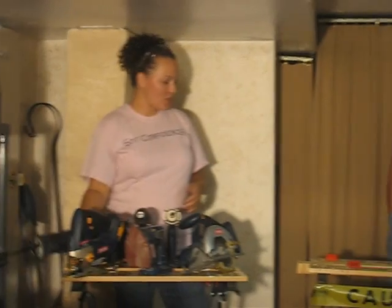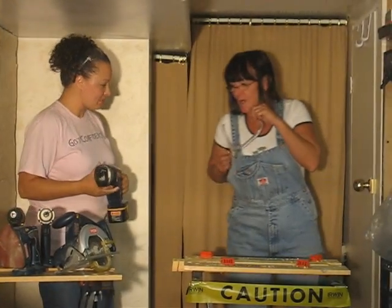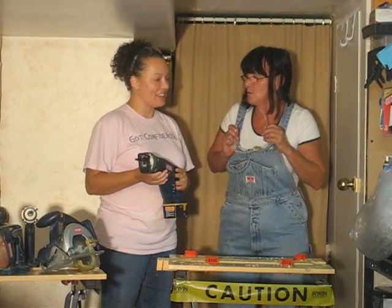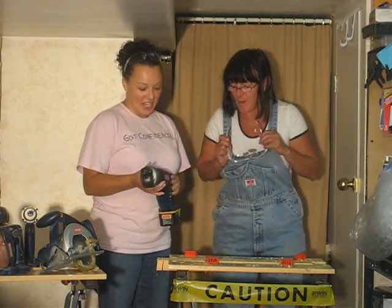Suma, why are you scared of using power tools? To be honest with you, I'm terrified of them. I'm afraid to even start my own barbecue. That I know. We're going to clear that up for you today.